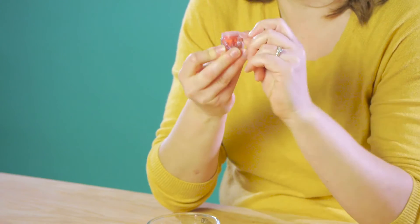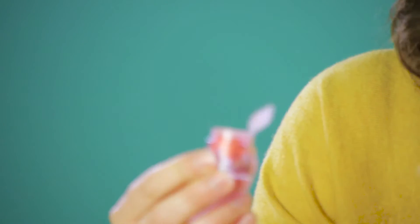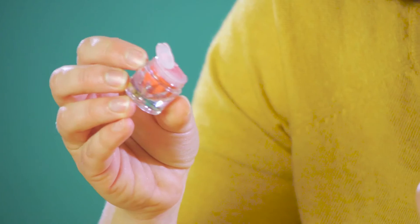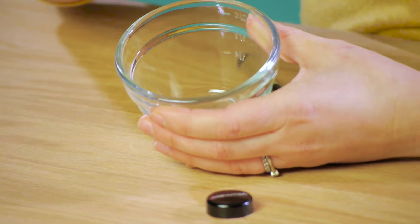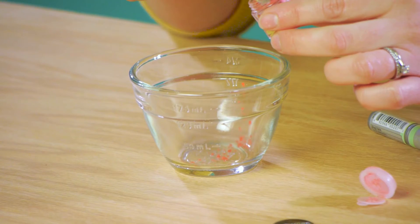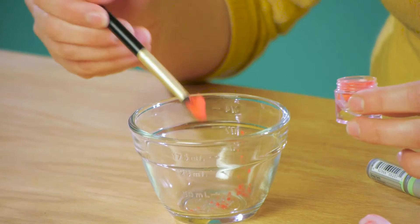This is loose powder — this is an eyeshadow. Oh no, it says blush. I don't know. We are going to take a loose mineral powder and make it into a lip pigment. So here we are. Mineral powder. I'm gonna scoop some powder out. Look at that pretty color — look at that pretty coral color.